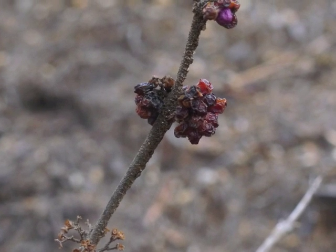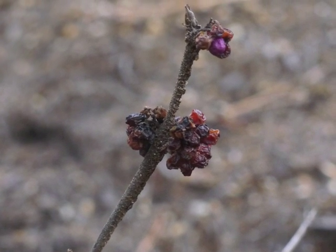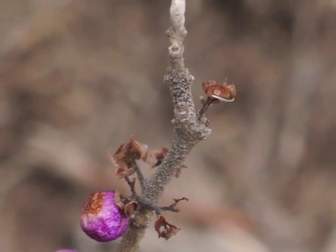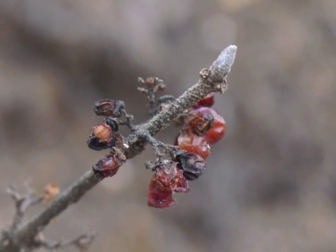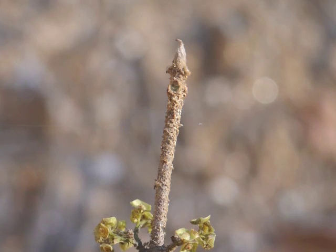Winter is the time to observe the American beautyberry stem. Close examination shows that it has a rough texture. The terminal buds also have a rough-looking surface.